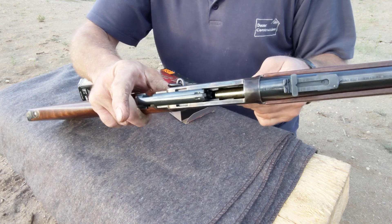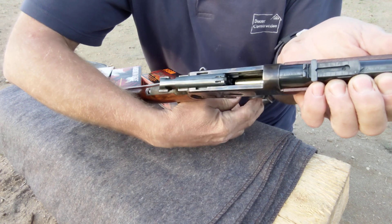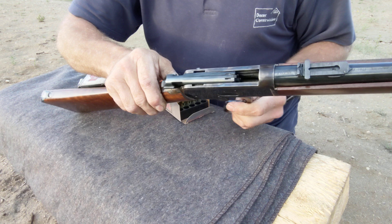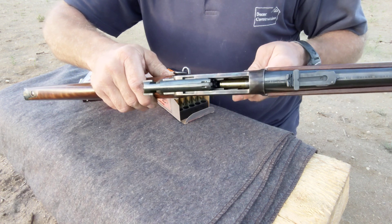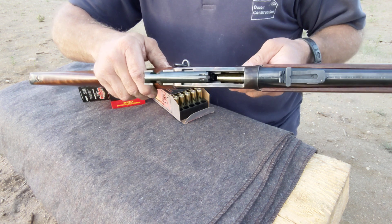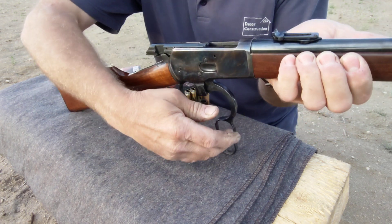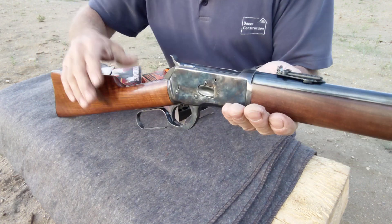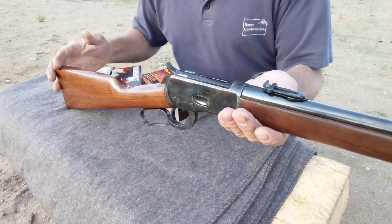I've got no problem getting it into the tube, but because that bullet is longer, with the lever all the way back, it's just too long to feed. It's not even popping up. If I work that lever, it's just going right back into the tube — going in and out of the tube, not popping up and heading into the chamber. So in addition to being a plus-P load, we've got a feeding issue. As a backcountry bear load in this gun, that's just not going to work.